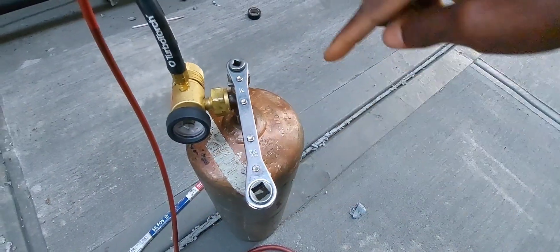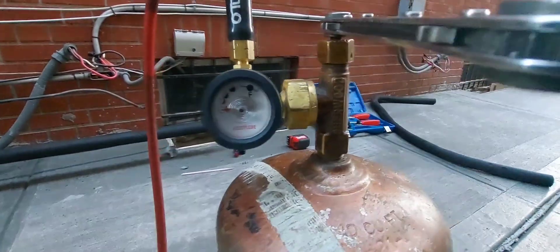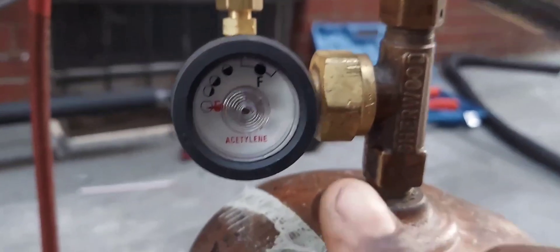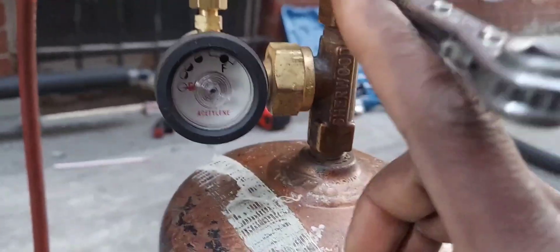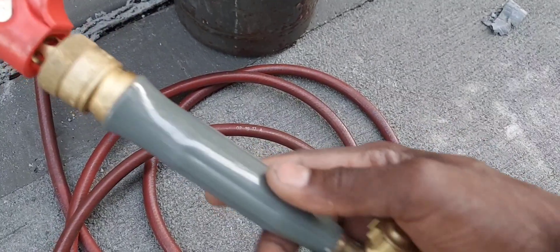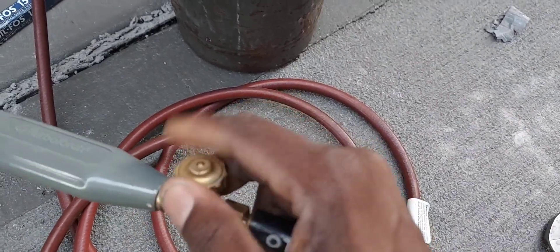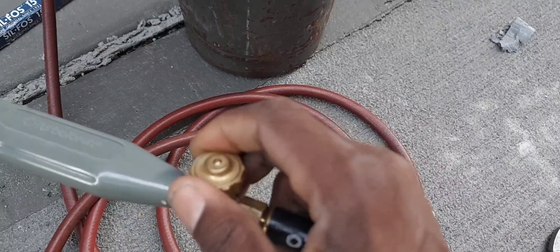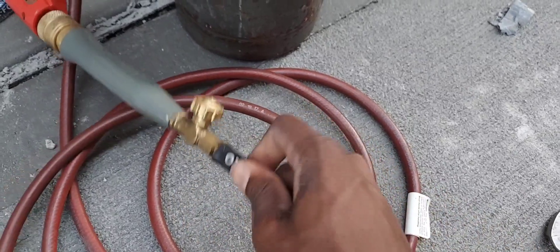The service wrench goes on the valve right there, and you turn it counterclockwise — that's going to open it. When you're opening it, you don't want to open it a lot. This part is called the regulator. Over here is the torch handle, which has a valve right here. Counterclockwise is opening, clockwise is closing. It's a nice setup — I've got a shield right here on the turbo torch and a flexible piece so I don't break my hoses.